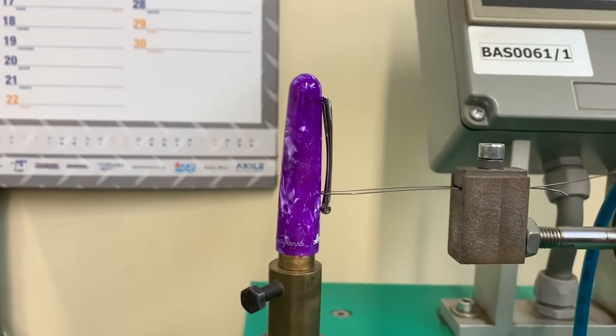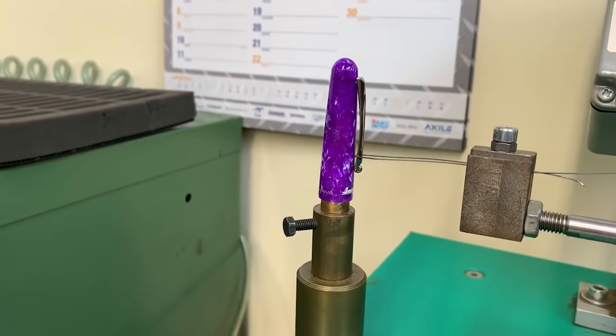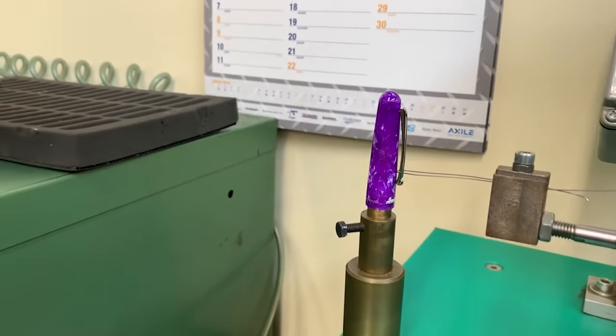One really cool thing — when I was actually at their factory, I saw a machine that they have specifically that all it does is pull the clip over and over again. They said they test it 10,000 times just to make sure the clip strength is strong enough, and they do that for every single model of pen they design just to make sure that it's going to last.